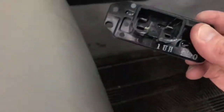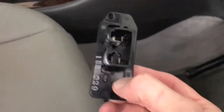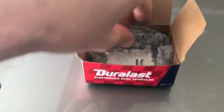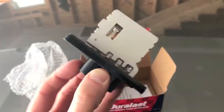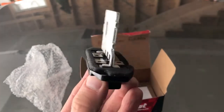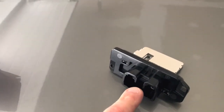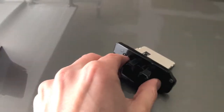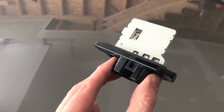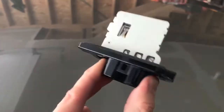There's the old blower motor resistor — let's toss it and grab the new one. We purchased the Duralast brand from AutoZone. Here is the brand new blower motor resistor. We're going to reverse the steps and insert it the exact same way we took it out. Remember when we removed the electrical connection point — that plastic tab was facing toward us, so as we insert it up into the slot, this side will be facing back and this side facing forward.